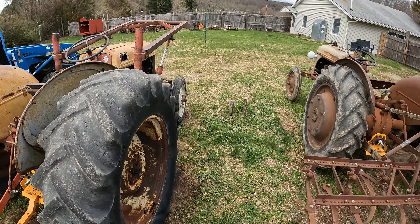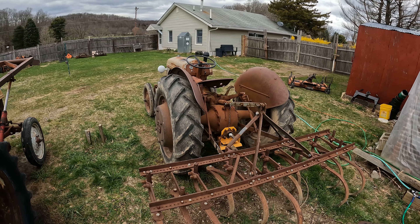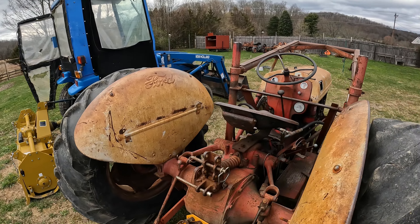As I said, they don't come in four-wheel drive, but you can get wider tires. The 8N has bigger, wider tires. The 9N and 2N can also get wider tires now.